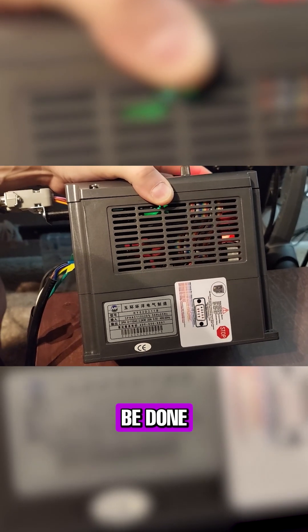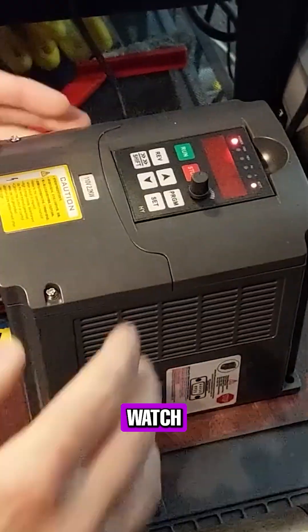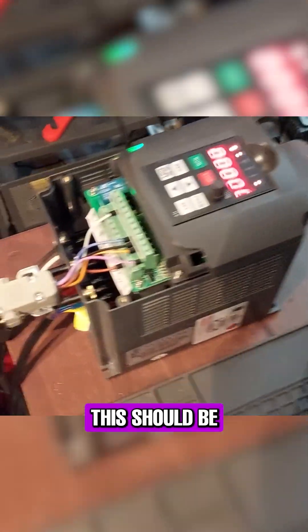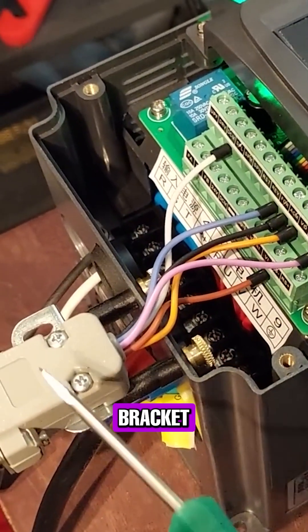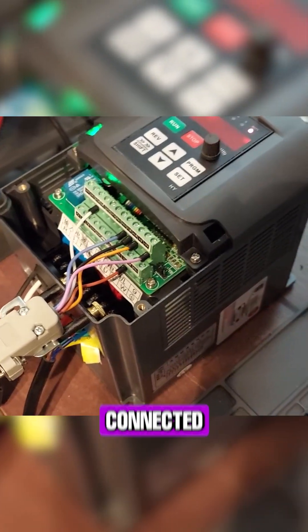Now I'm going to show you how clean this can be done — this allows the client to wire this in seconds. Watch this. Look closely. Pop this. That's the way this should be done. We have thumb nuts right here for quick mounting, metal bracket, DB9 connector. Here's your jumpers, and everything is connected.